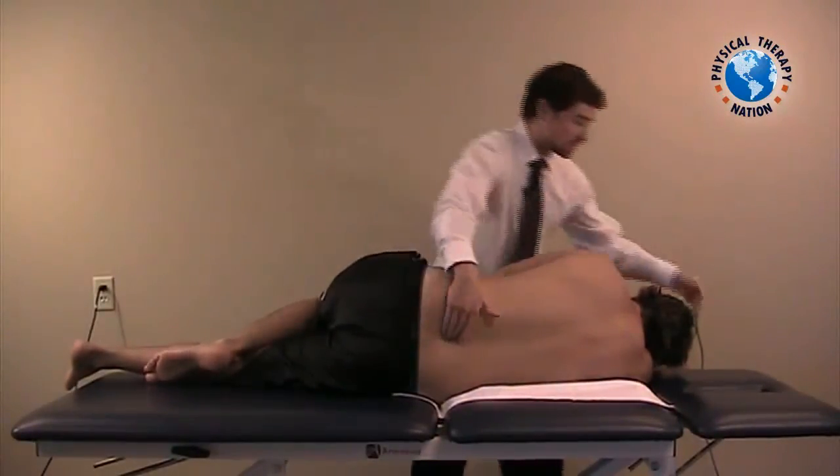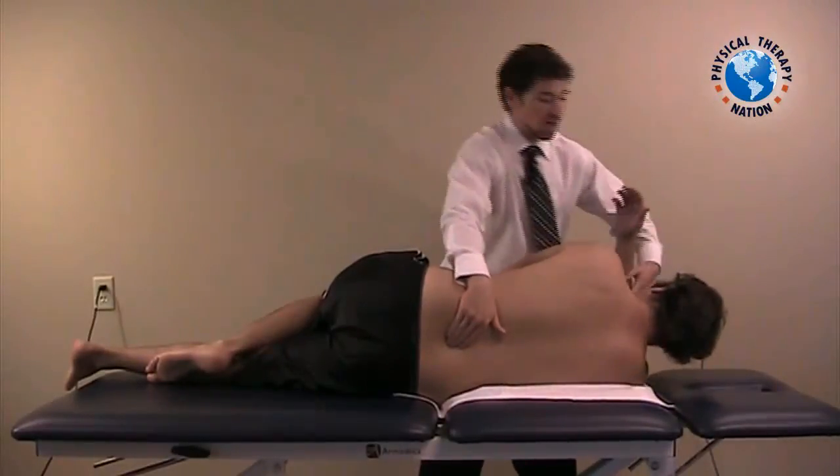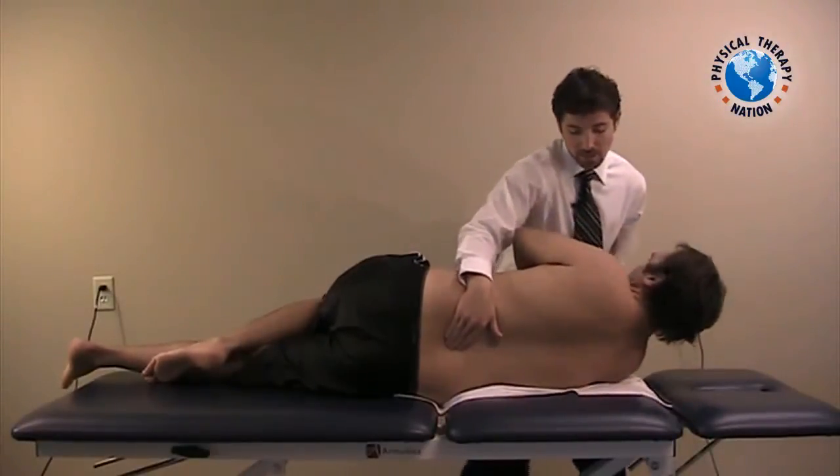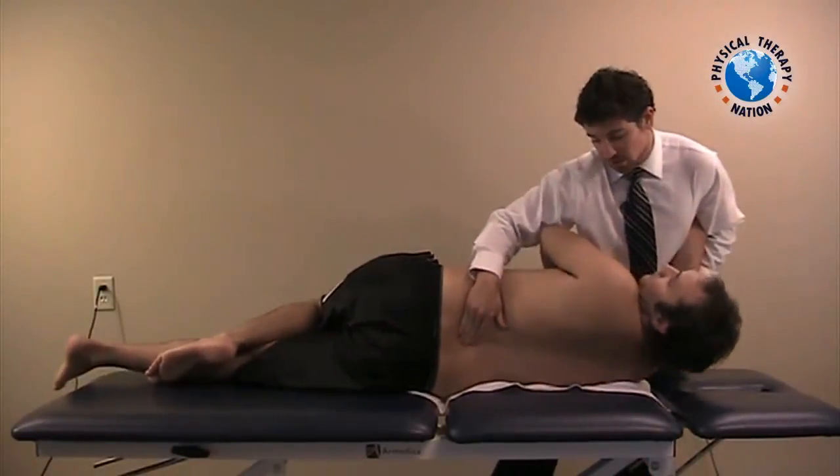Unlike before, instead of adding a flexion component and rotation, we want to add extension and rotation. So I'm still rotating, but I'm pulling the patient into some extension as well.